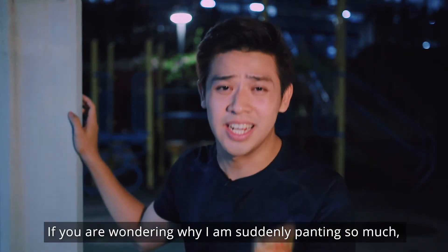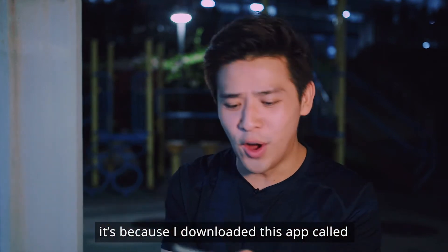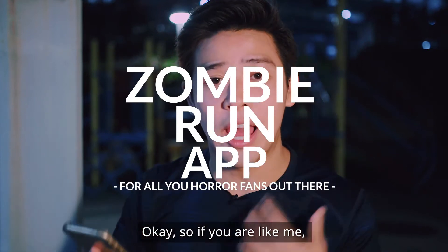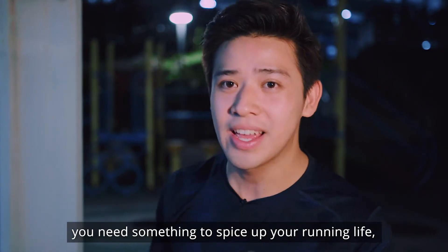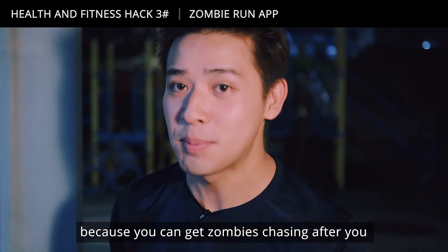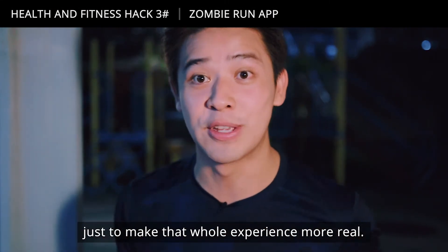If you're wondering why I'm suddenly panting, it's because I downloaded the Zombie Run app. If you're like me and need something to spice up your running life, you might want to try this app — it gets zombies chasing after you just to make the whole experience more real.